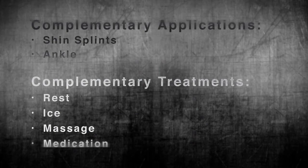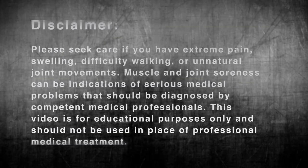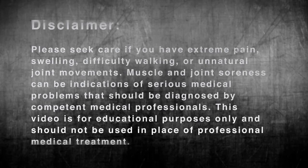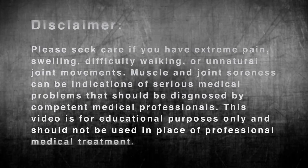Thanks for watching. For more applications, see StrengthTape.com.